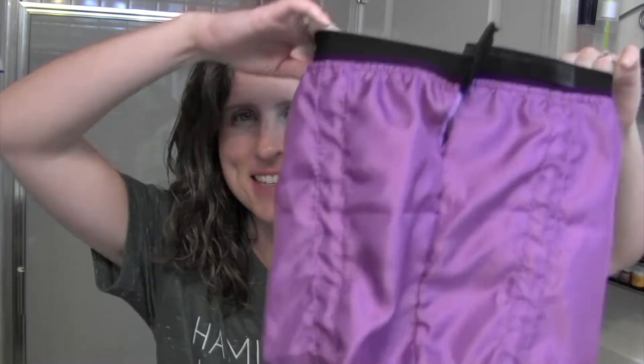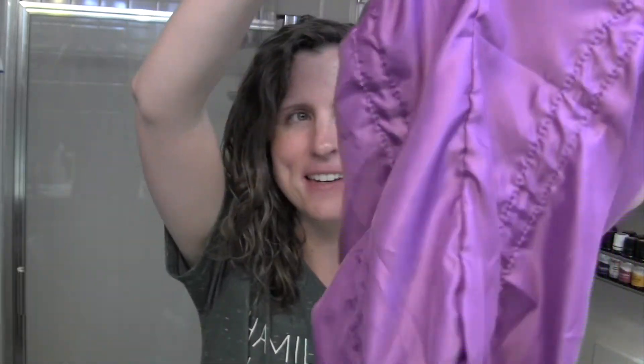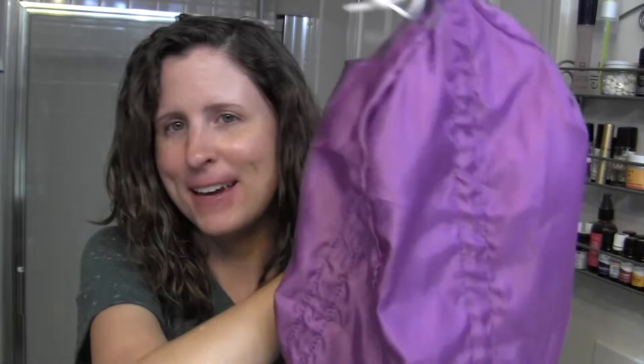Hey guys and welcome back to my channel. Tonight I'm going to be reviewing my new sleep cap from Scrunch It Curls. This is called the Scrunch It Sleep and it's a satin cap that you can use to keep your curls in place all night.